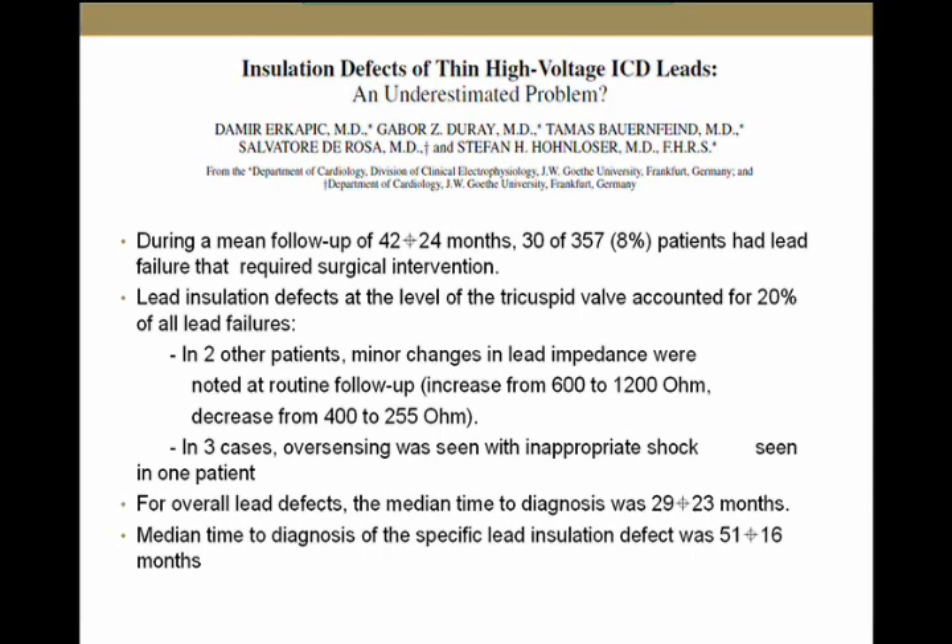I'll now review the initial single-center reports. This is the German study from Frankfurt — the same images I showed earlier. They followed patients for a mean of 42 months. The failure rate — or incidence of failure — for these leads was 8%, with 30 out of 357 leads failing, which is higher than gold-standard leads we use. Seven leads had externalized conductors; three of those also had oversensing, and two had impedance changes. So seeing externalized conductors was not entirely benign in this series.